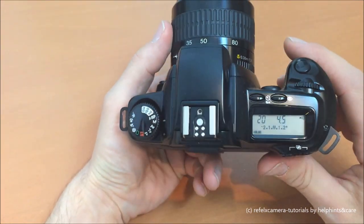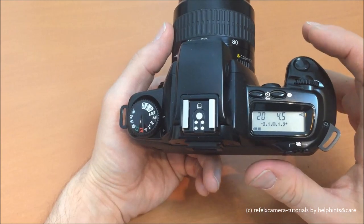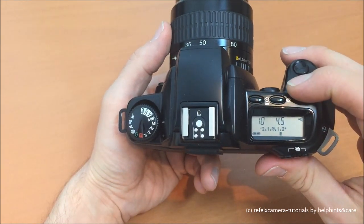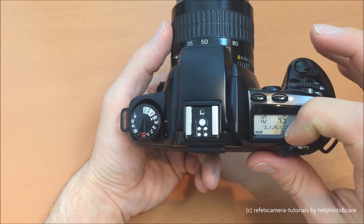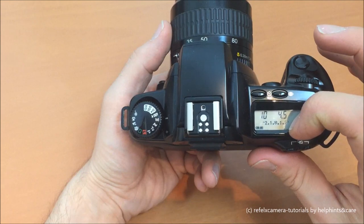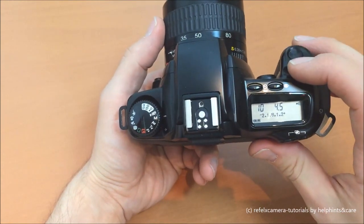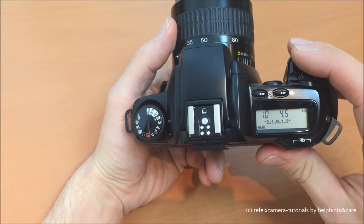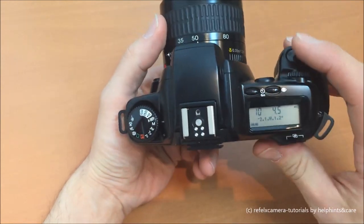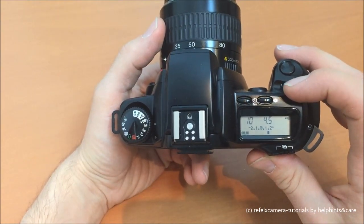The next program is AV, which is just the opposite of TV: we give an aperture and the camera determines the shutter speed. The manual program M is the only program where the camera does not try to get the best picture by itself. You can fully manually set both values. As you can see, if the values are off, the display shows overexposure or underexposure. In mode M the camera won't manage it for itself — it suggests the right values but shows whether the values you've manually set are good or not.